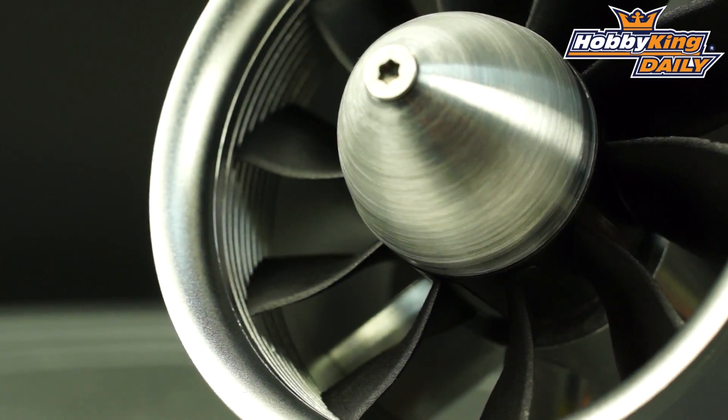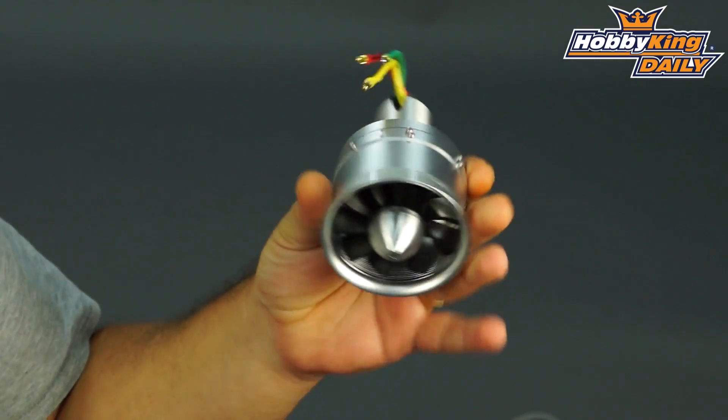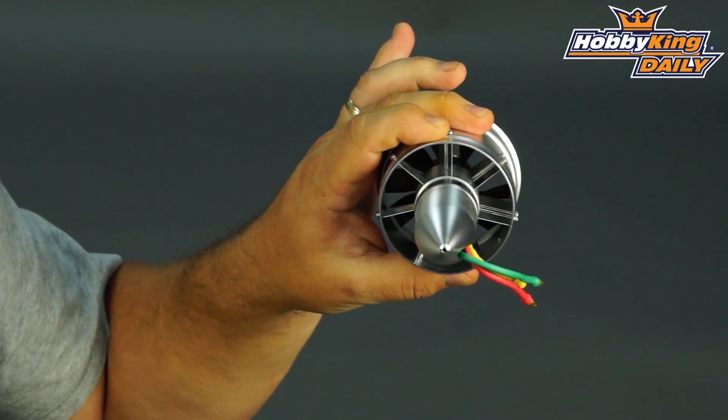These are ground up, which we'll come to in a second. Size wise, I've only got two of them here at the moment — we have a 68mm unit and we have the 90mm unit.